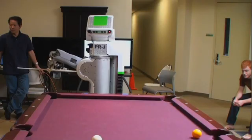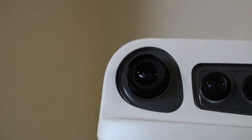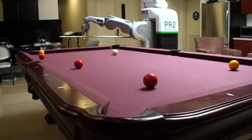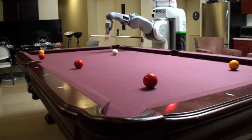Two other challenges were finding the ball and localizing the table. To find the balls, we used the high-resolution camera with a color blob tracker, as well as a casino set of billiard balls that were easier to track.